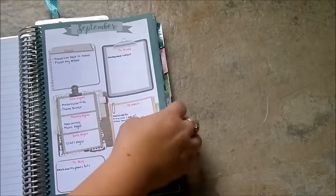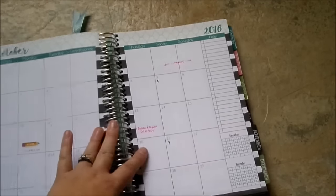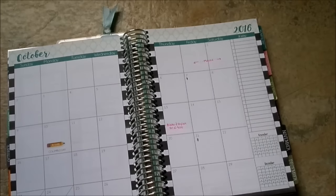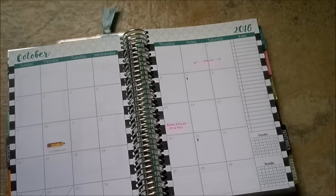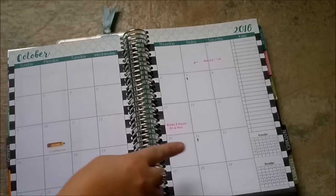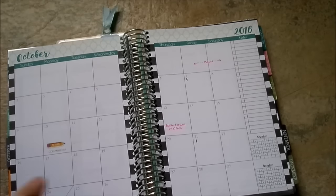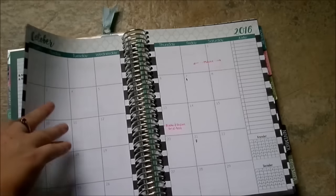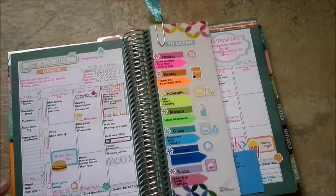I'm going to skip the monthly view for September because there is some personal information. I'll go over to October and show you guys how I use this. My monthly pages are used as an overview for the month - everything going on within the month gets listed on these pages, and I use them all the time to refer to what's going on in my life. This section over here I use to list all of our bills that are due within the month, and then I plug them in when I'm going to pay them. Once they're paid I just check them off. I'll go back into the September months so you guys can see my weekly pages and how I plan that. I love these weekly pages - I can fit so much into them.